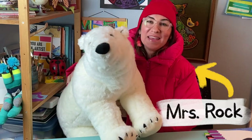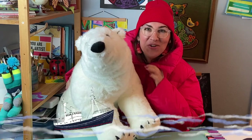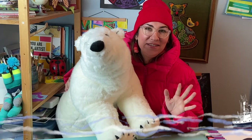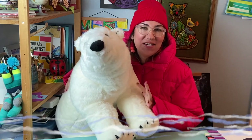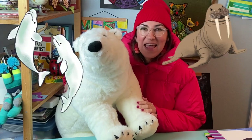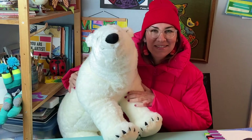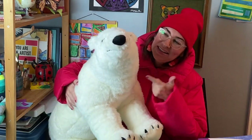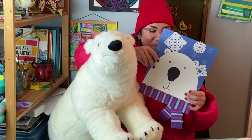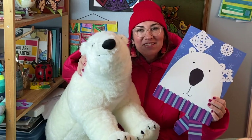Hi there! Mrs. Rock here. One of my dreams in life is to go on an Arctic expedition and see all of the wildlife you can find in the Arctic Ocean, like walruses, beluga whales, narwhals, and polar bears. So today we're going to get inspired by polar bears to make a polar bear collage. Let's get started.